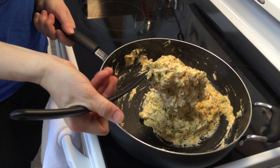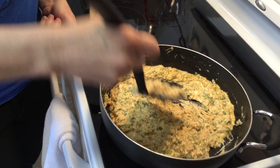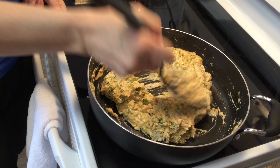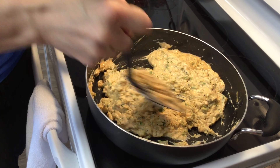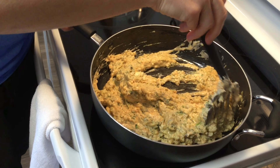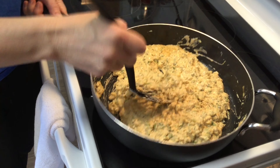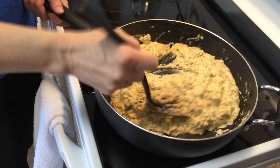Our cheese and cream cheese are mostly melted. You can see how thick it is — it smells delightful. Keep stirring because the natural sugar in the milk will cause it to stick. As that finishes warming up, let's add our spices: half a teaspoon of salt.